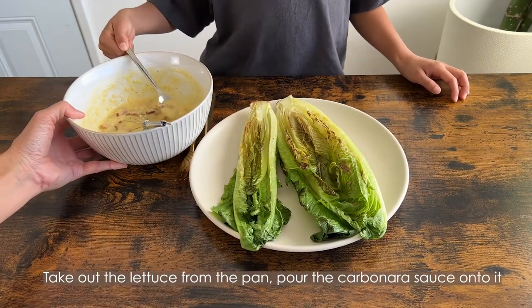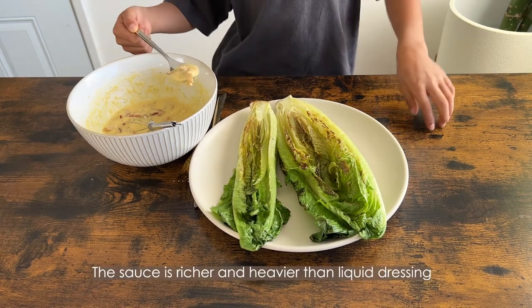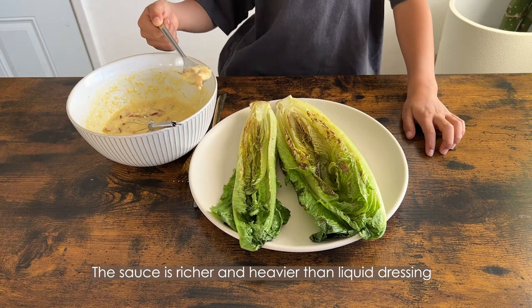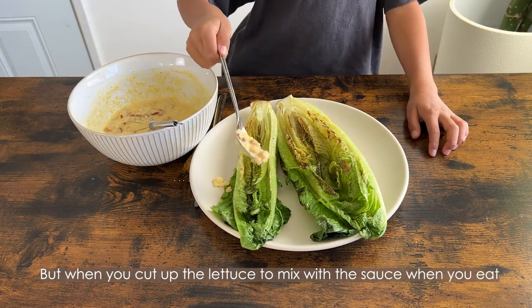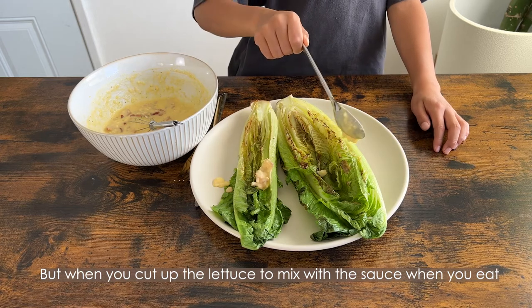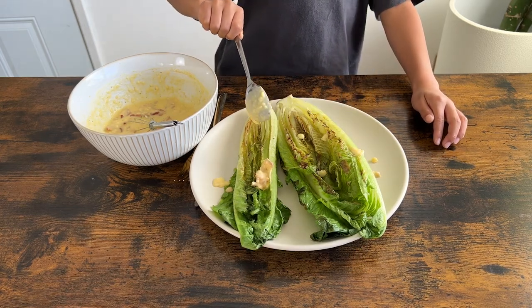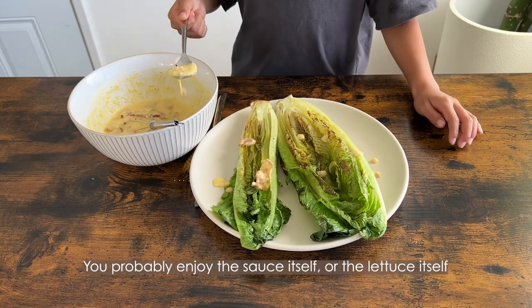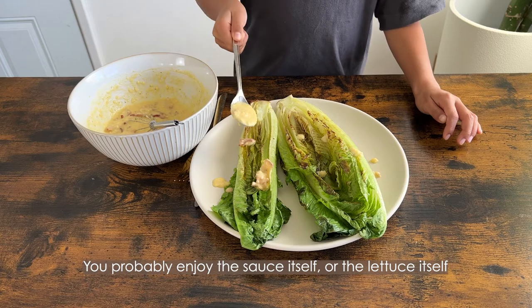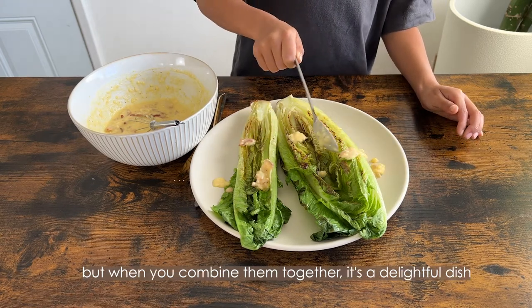Take the lettuce out of the pan and pour the carbonara sauce onto it. The sauce is richer and heavier than a liquid dressing, but when you cut up the lettuce and mix it with the sauce while eating, it comes out perfectly blended — so don't worry. You might enjoy the sauce or the lettuce separately, but when you combine them together, it's a delightful dish.